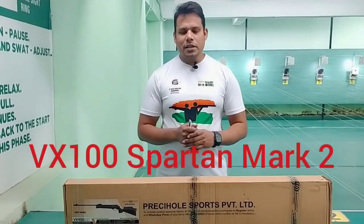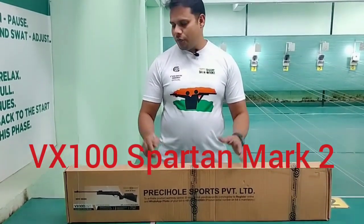Hi friends, I am Ravi Kumar Poch of Colonel Sharp Shooter Jalandhar. Today I will bring you the V1800 Spartan Mark II rifle. Today we will unbox it and test it.